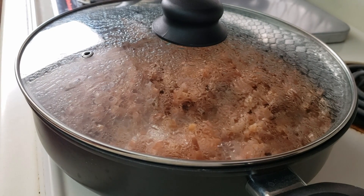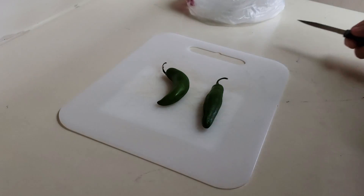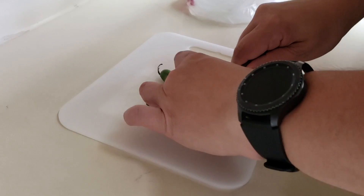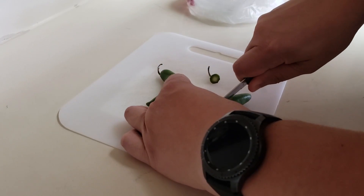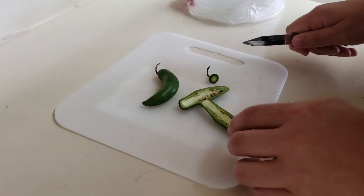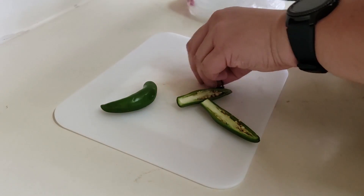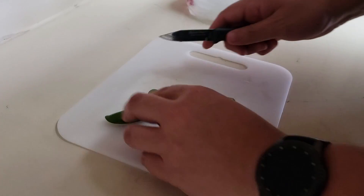Towards the end of the cooking process on those beans, remove the seeds from 1 medium or 2 small serrano chiles and finely mince them.